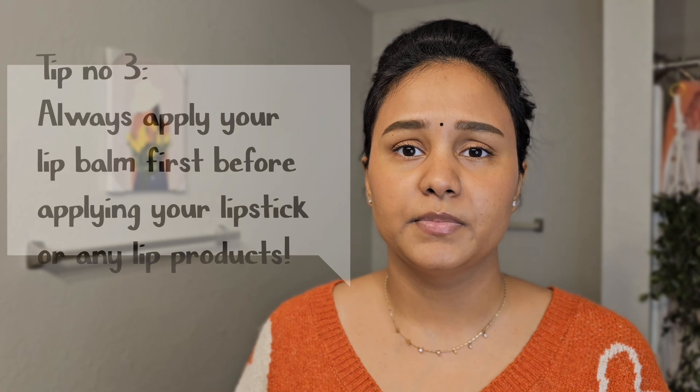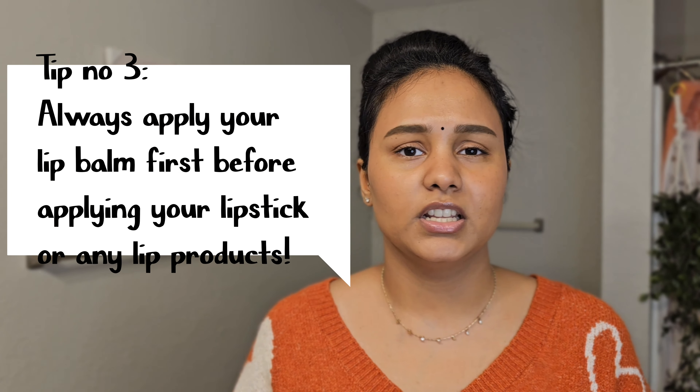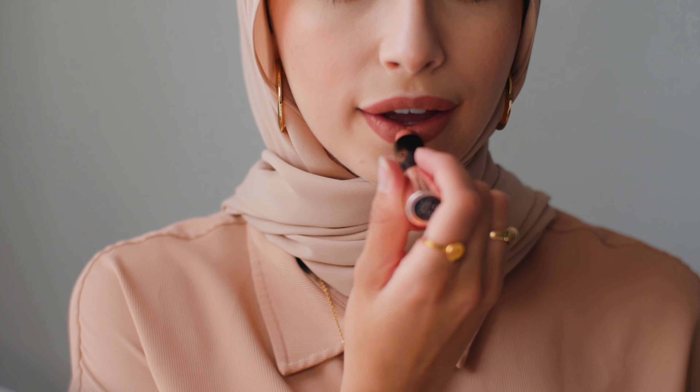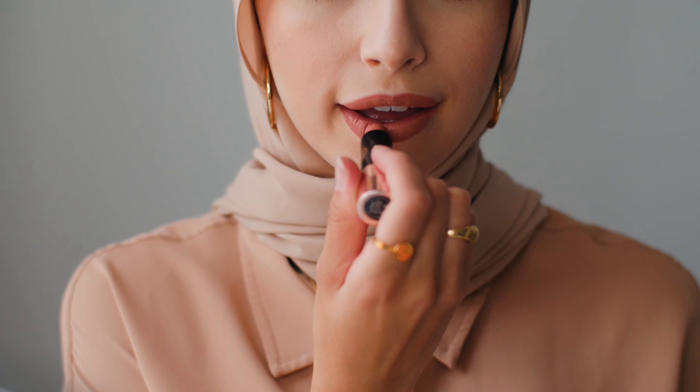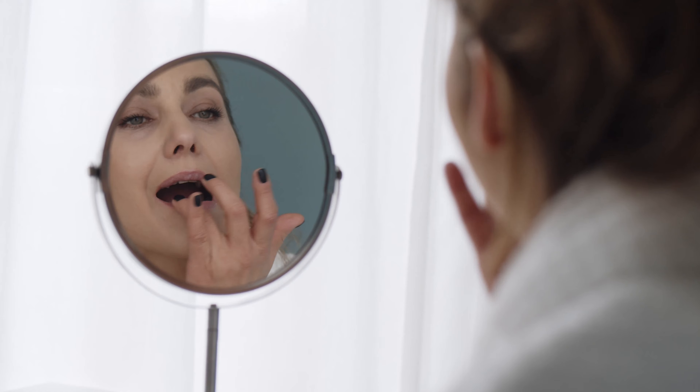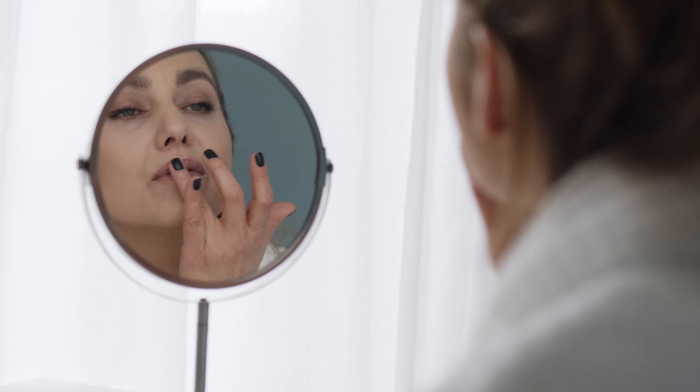Tip number three is whenever you apply your lipstick, lip gloss, or even a lip liner, make sure to always apply your lip balm first and then apply your makeup products, because you want to create a layer between the makeup and your natural lips. Lip balm acts as a barrier and also hydrates your lips.